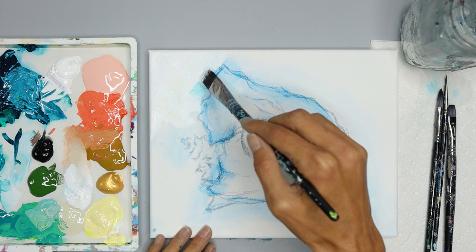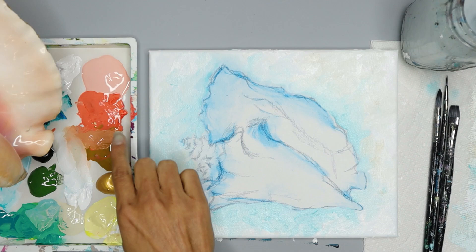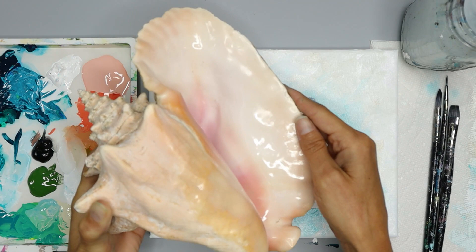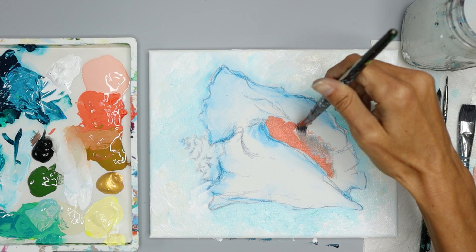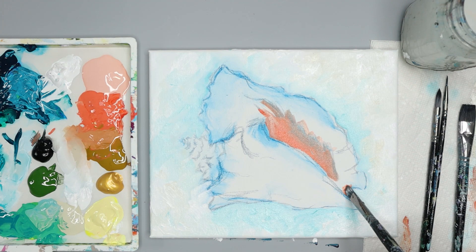Now we're going to paint the inside of the shell. We're going to use the coral color to paint the very inside of the shell, add light pink to the outside of the coral, then use tan and white to get the light color throughout the shell. Make sure your brush strokes go in the direction or curve of the shell, then add light pink to the outside of the coral and blend — or leave choppy brush strokes — curving out towards the edge of the shell.